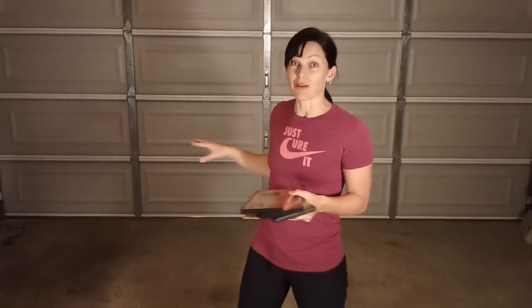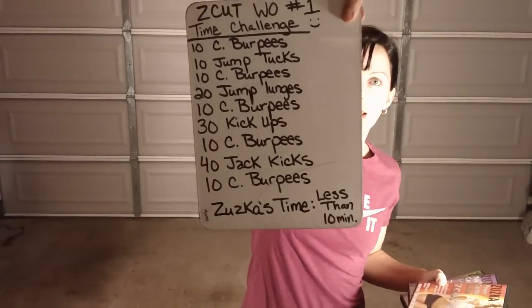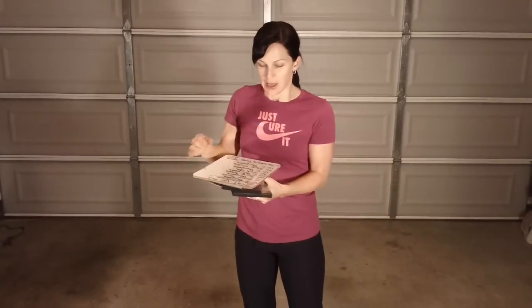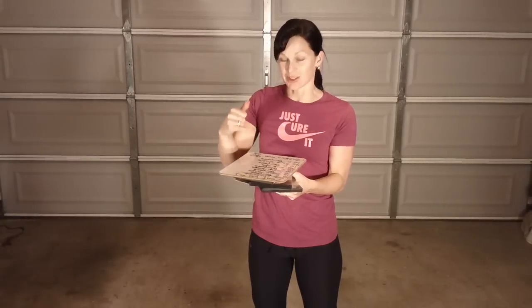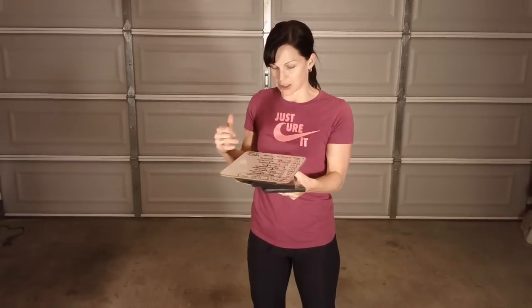So if you are in like Australia or something like that and you can't get these, I'm sorry. But it's kind of neat because I'm going to do the first workout in the whole series to do a review of the series. I'm going to do a real time of workout number one. It's five exercises and she puts ten burpees in the beginning, and then in between each exercise there are ten competition burpees — the ones where you go all the way down — and then she ends with ten competition burpees.